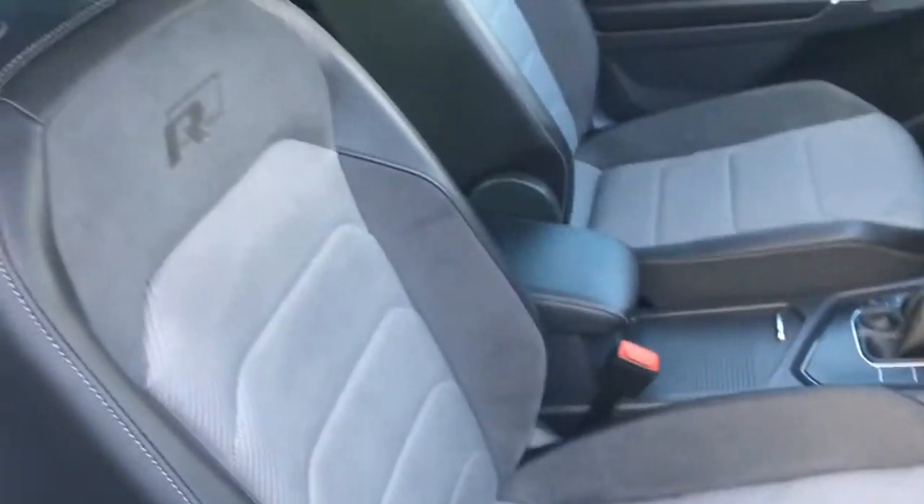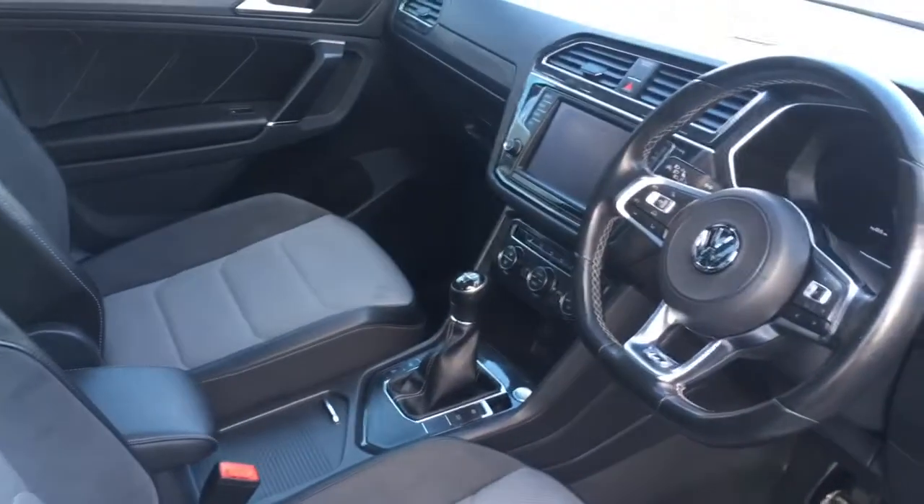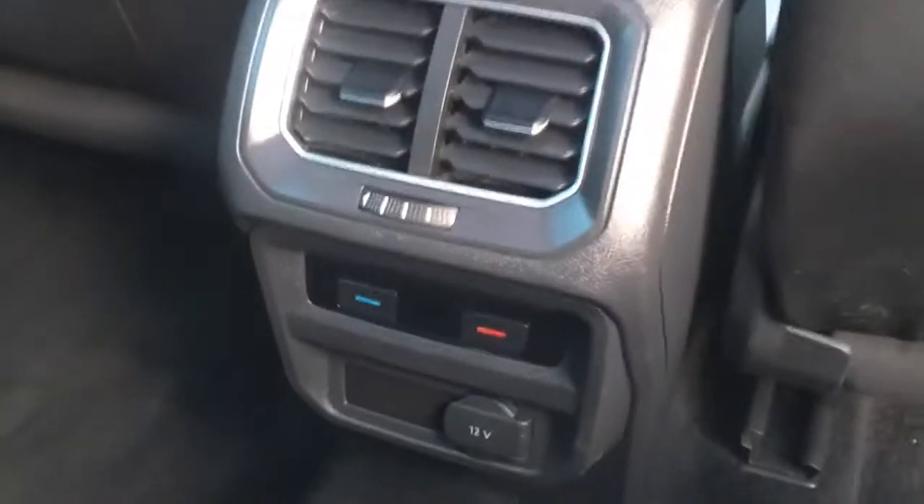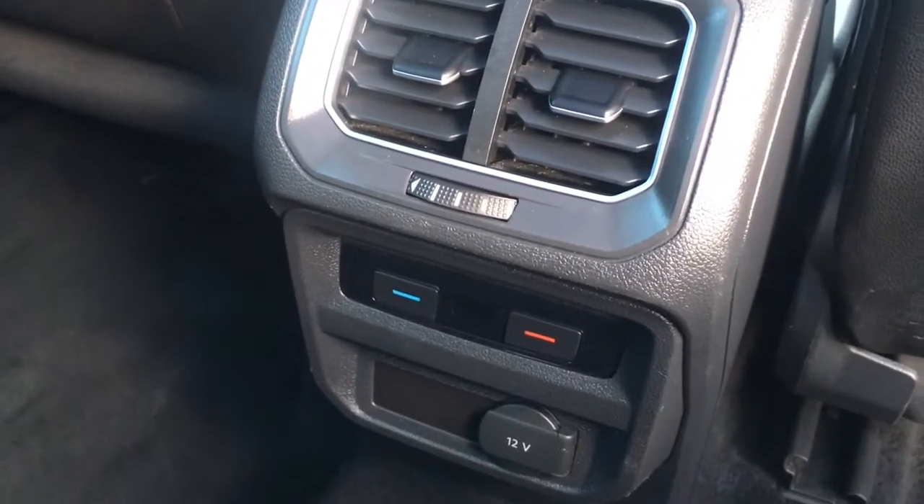Quick look at the interior — we've got some really comfortable upholstery and some great features to get onto a bit later on in the video. If I just take a seat in the back I'll show you the space situation back here. There's plenty of knee room, plenty of headroom up above. I've got a sunroof above to enjoy as well, a separate zone of climate control so I can have a different temperature to the front seats, and I've even got a table. Fantastic being in the back of this car.